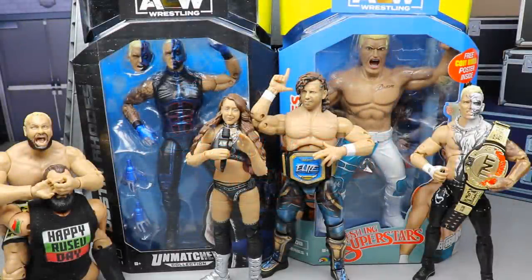Welcome back to another MD Toys video. Today we are back with another two-in-one AEW Unmatched Series review, and we are also ranking AEW Unmatched Series number one from worst to best in my own personal opinion. We are on the last two figures in the set — Dustin Rhodes and the LJN Cody — and I'm very excited for both of these.